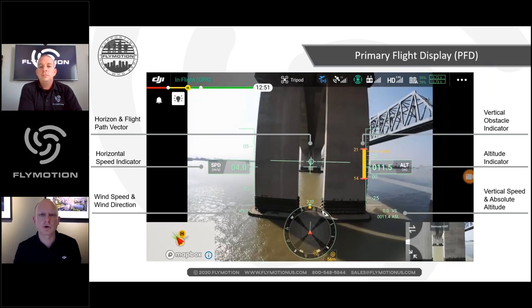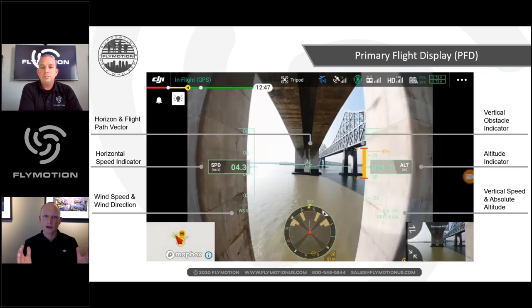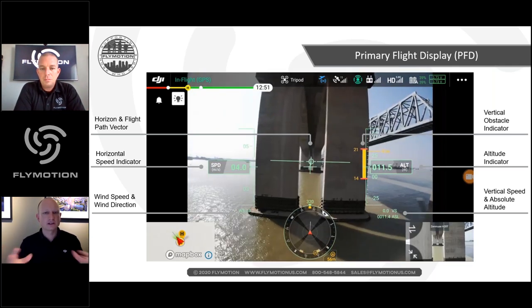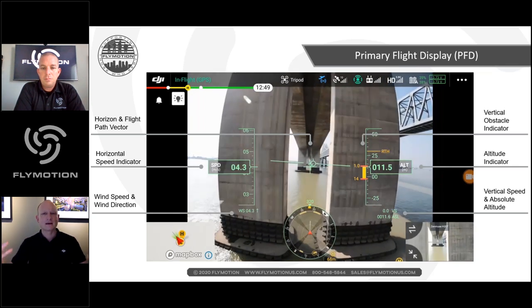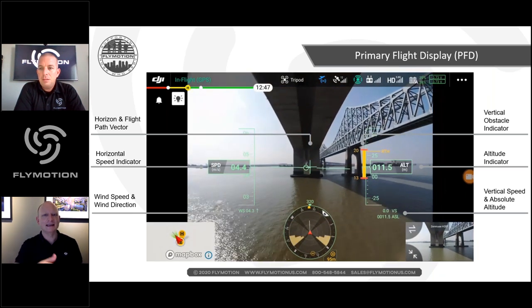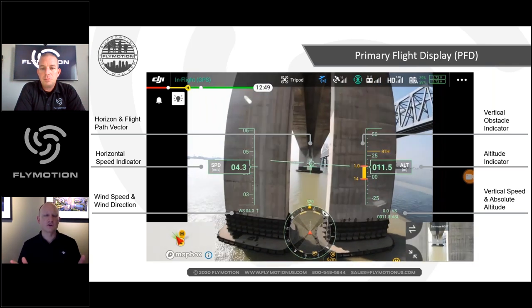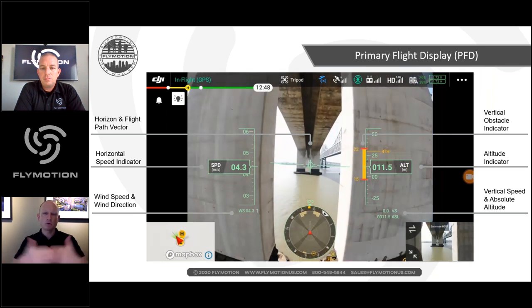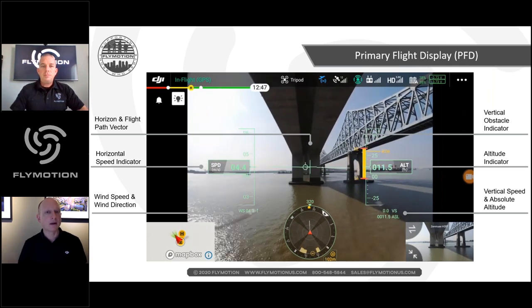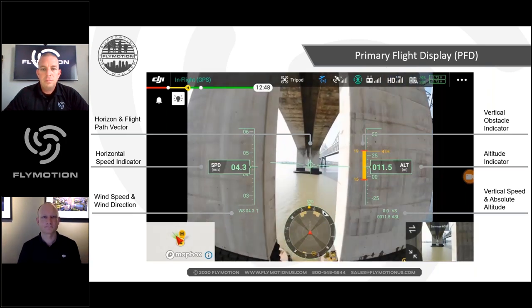Romeo confirms that all the horizon, obstacle, and flight data is available in the FPV view. In a dual-operation setup, the pilot uses the FPV view with all this information, while the camera operator uses the payload view. When moving to or from a location, the pilot would use the FPV view, then switch to payload views once on station for zoom, thermal, and other capabilities.